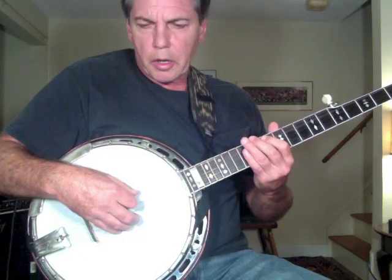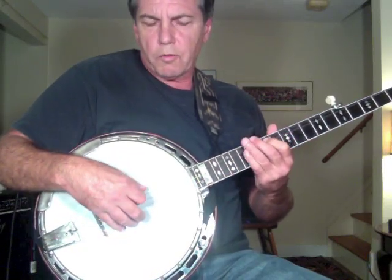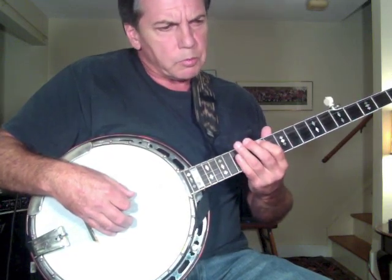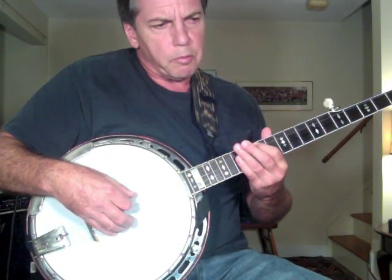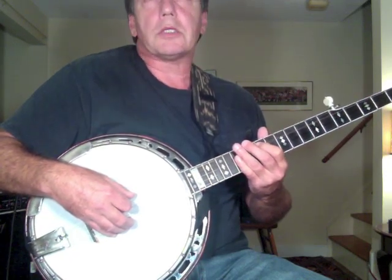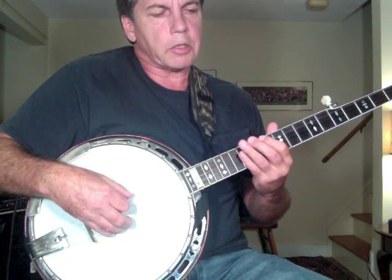There's a method I use called the harmonics method, and it involves one skill: being able to make a harmonic chime at the 12th fret. If you don't know how that's done, you just place a fingertip and lightly touch the string right above the 12th fret — not pressing it down, just lightly touching it — and then pluck the string. You can take your hand away and that thing rings. That's a harmonic chime.